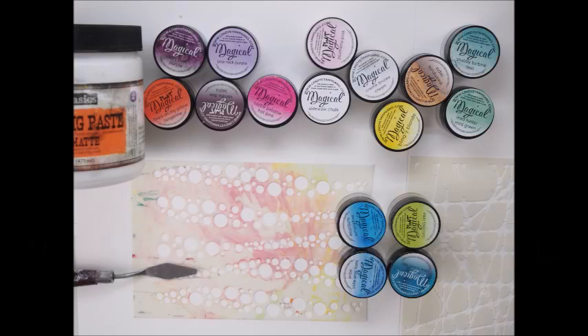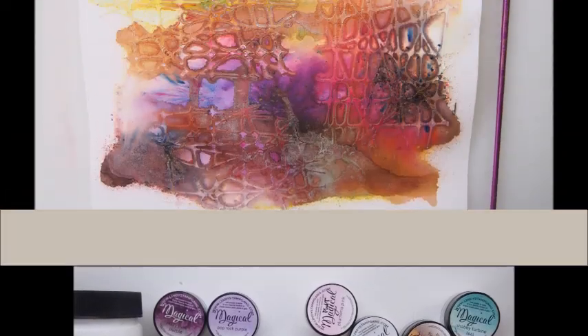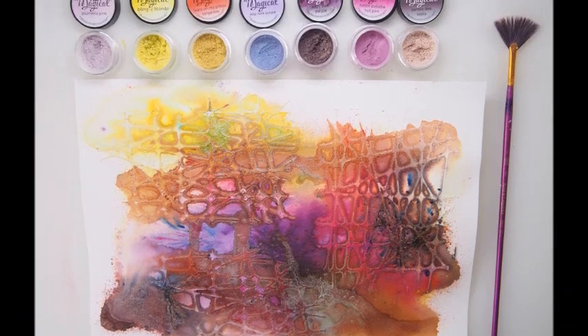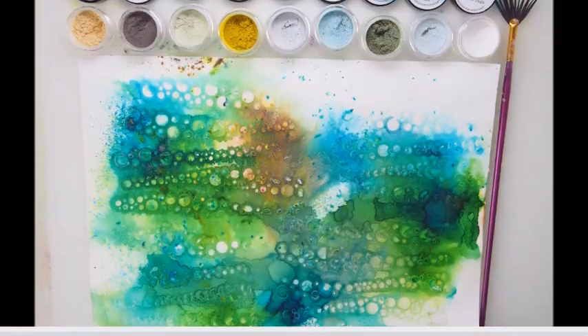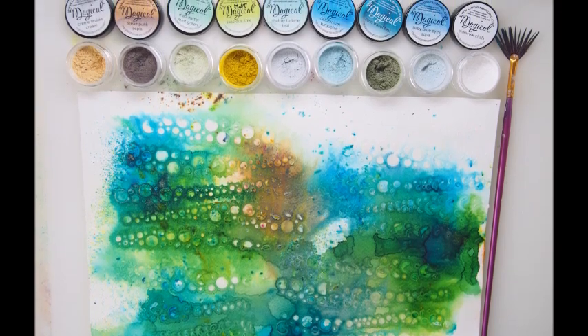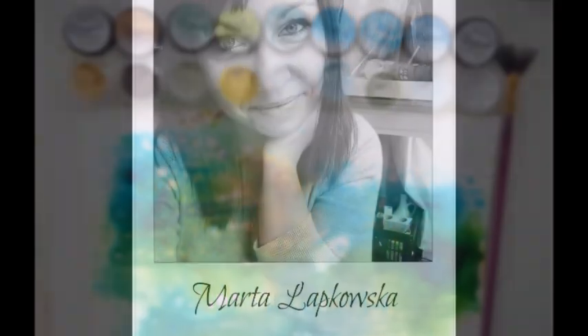Hello, it's Marta Rabkowska here. Welcome everyone. Today I would love to talk a little bit about Magicals. Those are little jars filled with powder and they are coming from Lindy's Stamp Gang.